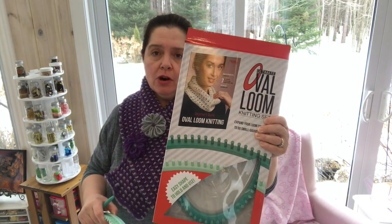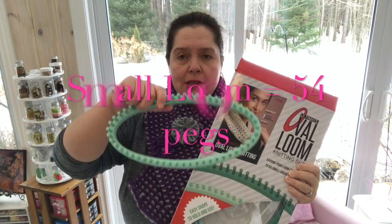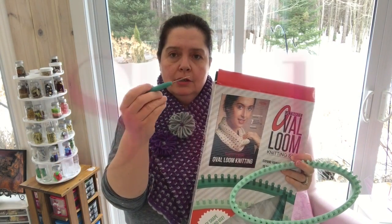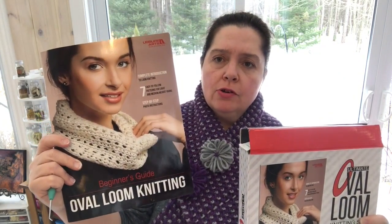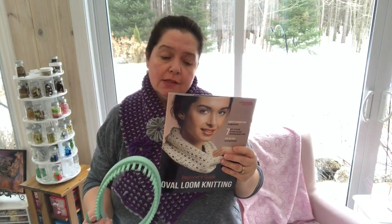I knit this on an oval loom and I got this kit from Leisure Arts. You get two looms — you get this large loom inside the box, and you also get this smaller loom, which is the one I used to knit the scarf. You get the hook, which is the tool you use to do the knitting. It also comes with this instruction booklet, 'Oval Loom Knitting: Beginner's Guide to Oval Loom Knitting,' which explains how to do the basic stitches and some others. I have to tell you, the instructions are very clear — I'm very pleased with that.